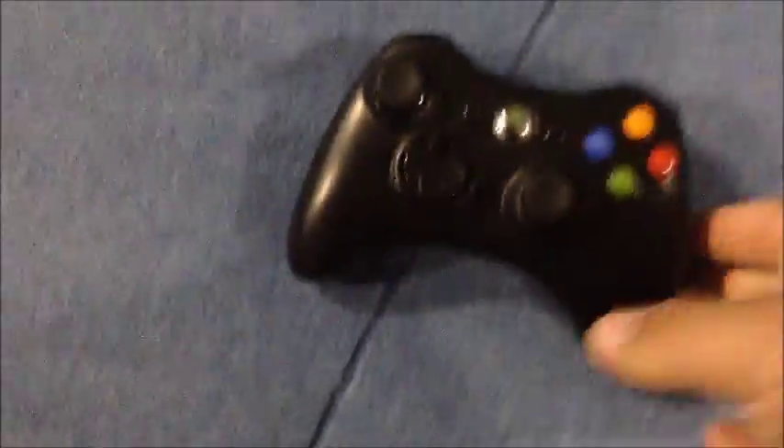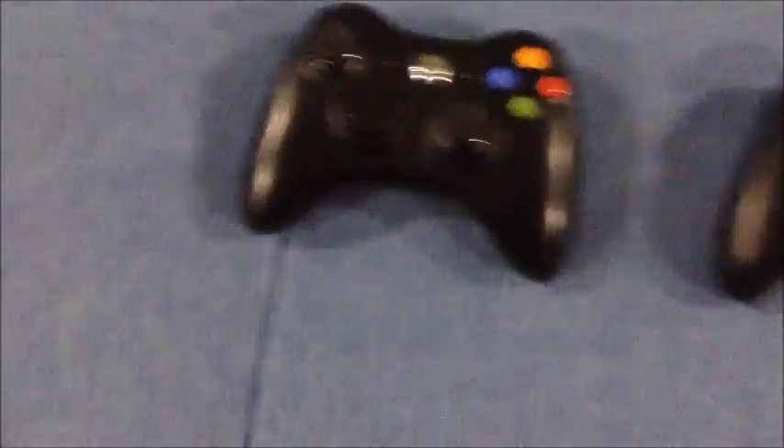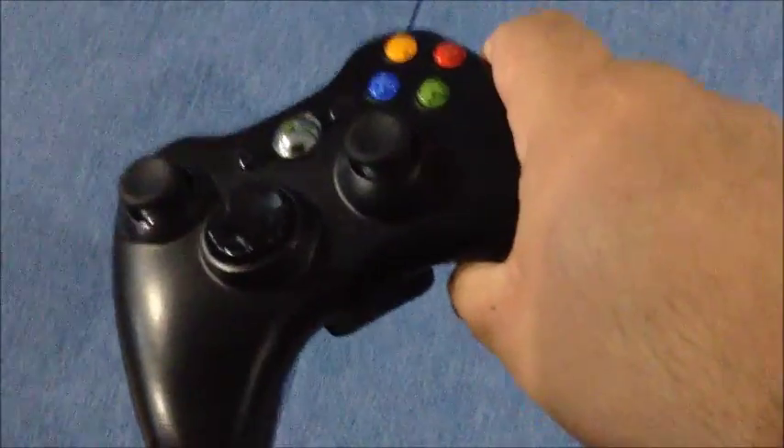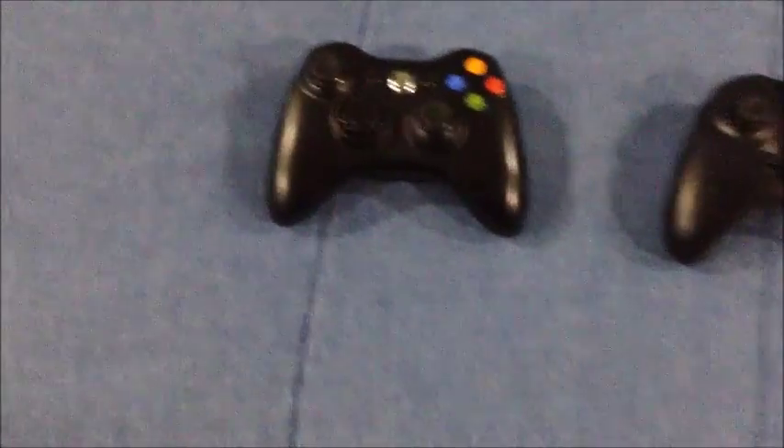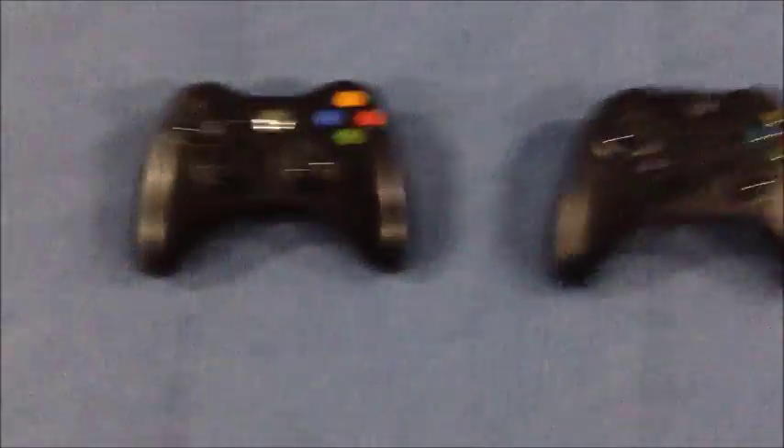Let's take a look at the 360 controller. It has everything just like the original. Whoever owns the original should do a comparison of all the controllers from the first Xbox to the Xbox One. I did two videos on the original model and one on the slim, so if you go to my YouTube you'll find the Xbox 360 original model and the slim model.